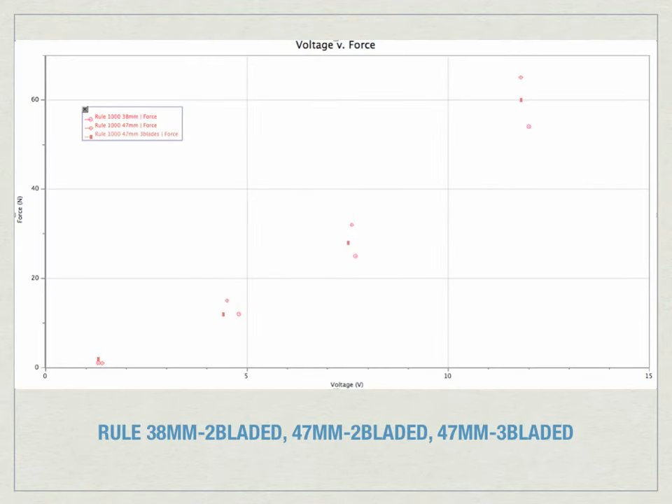Here is an example graph from data collected using the Rule 1000 gallons-per-hour motor. The worst performer was the 38 mm two-blade propeller, producing the least force. The other two were 47 mm props — one with two blades and one with three. As the graph shows, the three-bladed prop produced a little bit more force at the same voltages. From these graphs we could determine which propellers worked best and which motors drew the least amperage, meaning batteries would last longer.